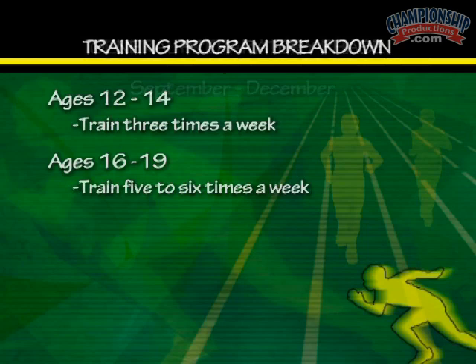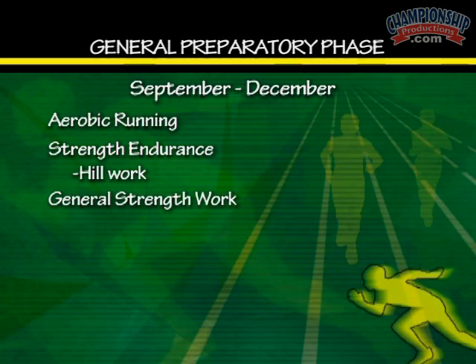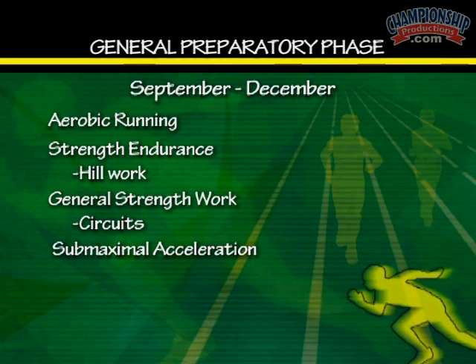In the general preparatory phase, which is for us from September to about November, December, we tend to do a lot of aerobic running, strength endurance, and we use the hills a lot. We do a lot of general strength work in terms of circuits, sub-maximal acceleration during this period. We also focus a lot on running technique, and this is the first part of our training phase.